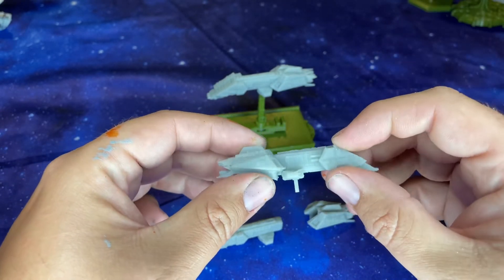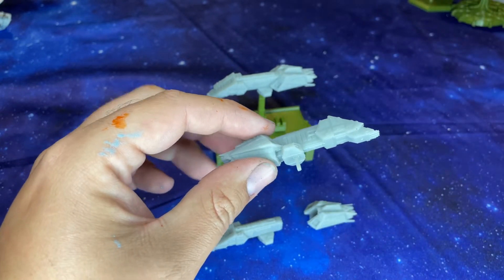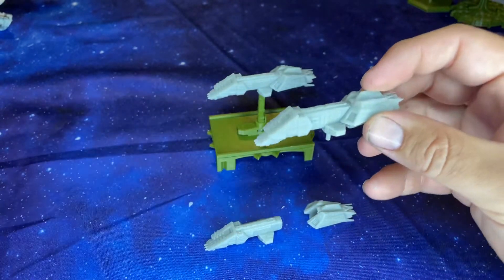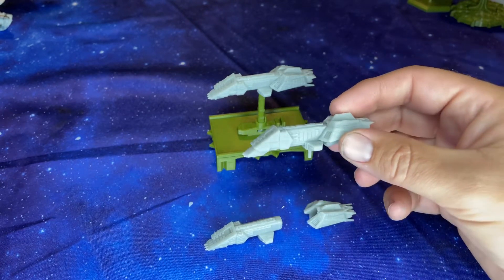The Interceptor frigates are kind of a background ship that you would see in Empire at War — it's kind of just a background ship. But it flushes out a nice civilian fleet, or privateer fleet, or maybe a pirate fleet like the Xan Consortium.